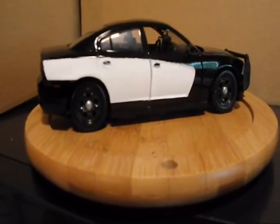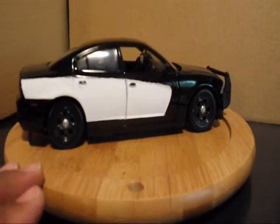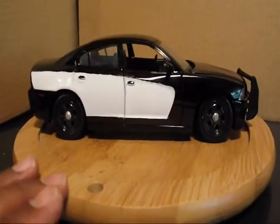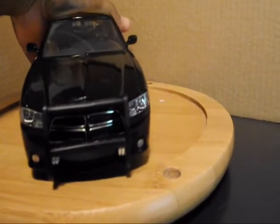Okay, just finished painting and lighting up the charger for my son. It's going to be of the Robins Illinois Police Department once the decals come in. Go ahead and light it up for you.